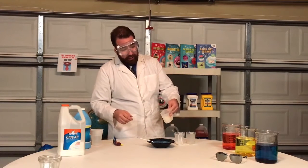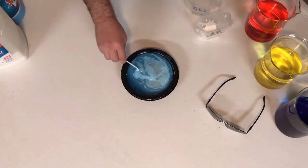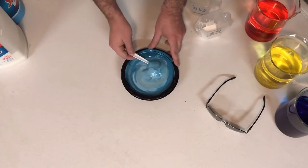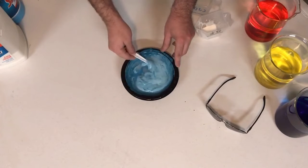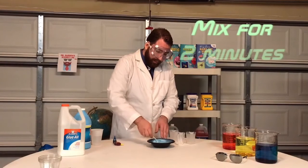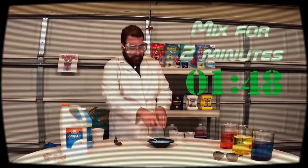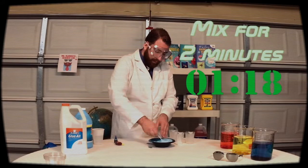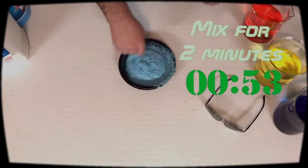Then you want to add your liquid starch. Go ahead and mix it up.